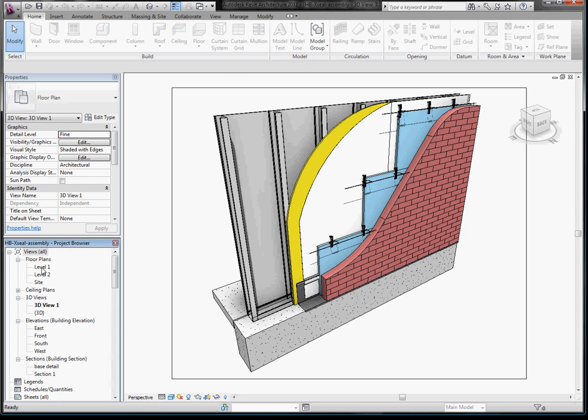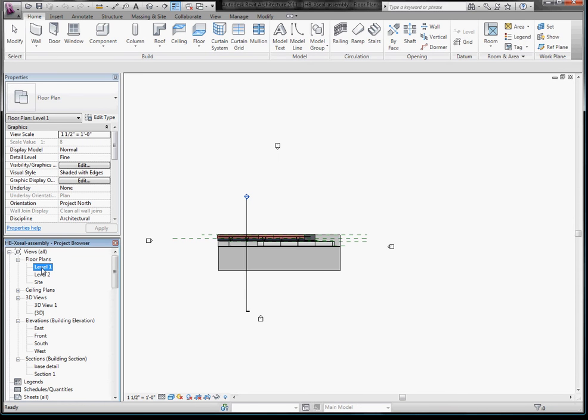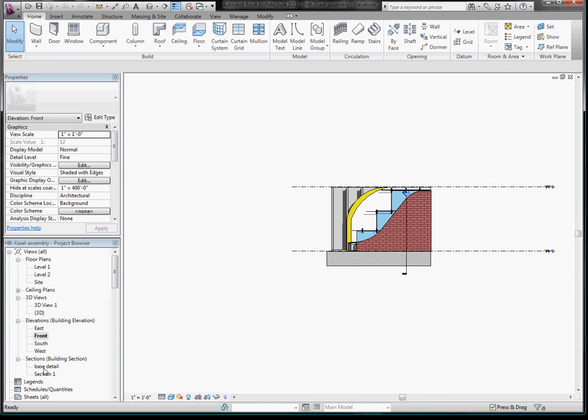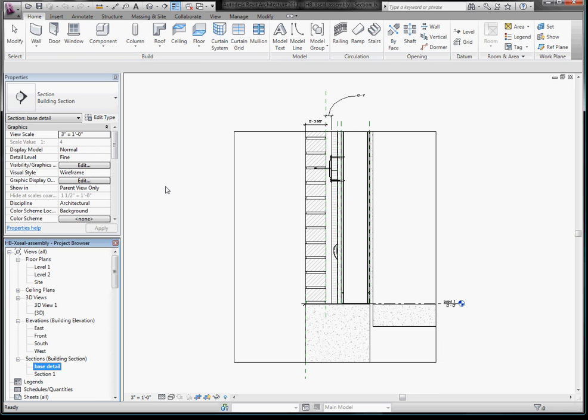The beauty of Revit is I can look from any angle — floor plan, I can go to my front view, I can go all the way down to a detail, and any changes that I make in any view are going to be made through the entire project.